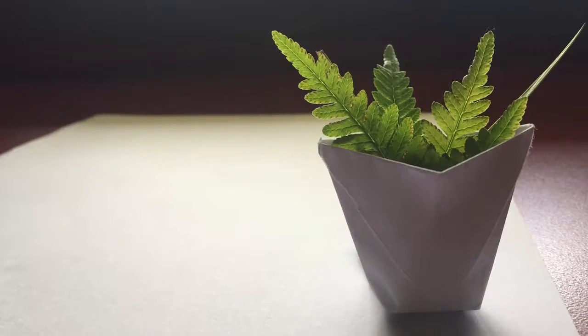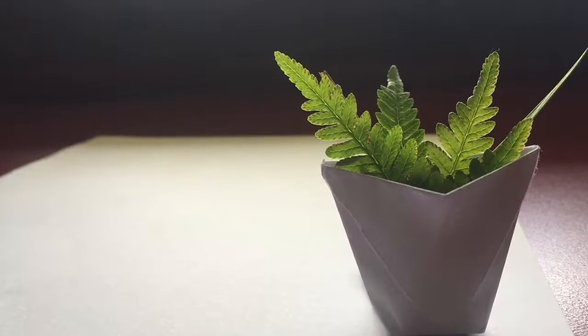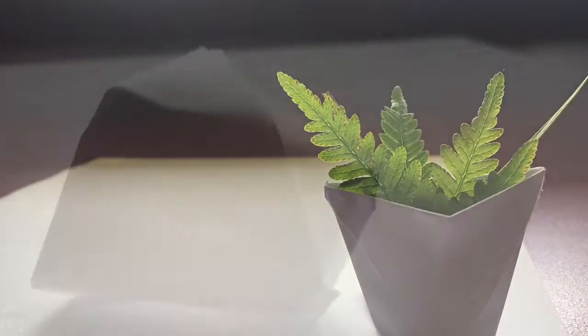Hey guys, it's PentaBoy here and today I'll be teaching you how to fold an origami cup slash pot. Hope you enjoy.